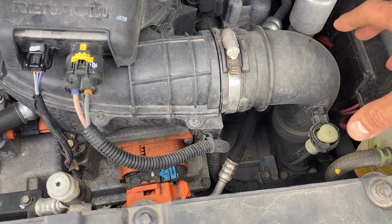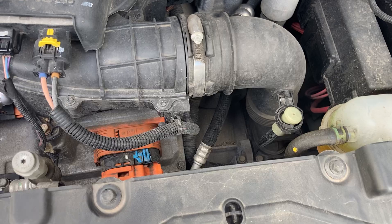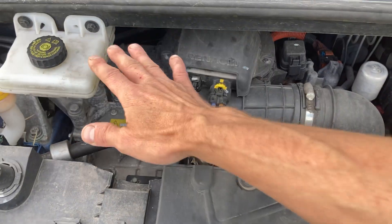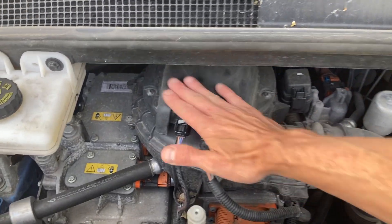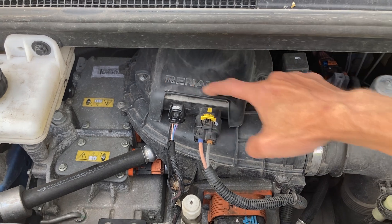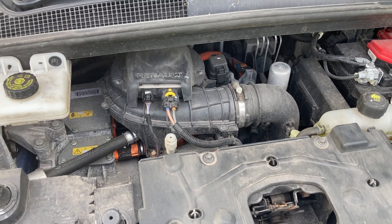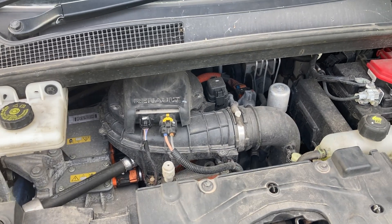It goes down and into the reduction gear, but it actually blows through the motor and is bolted onto the reduction gear. If you've got a Zoe with a metal box on the top, that's not this issue. It needs to look like this — with a black blower fan with Renault written on it. This is the 5AQ motor.